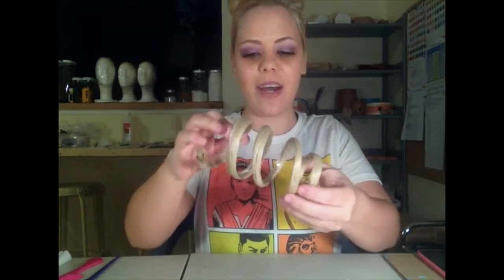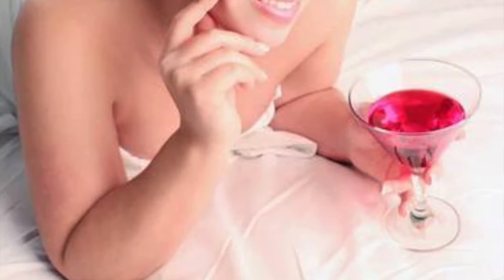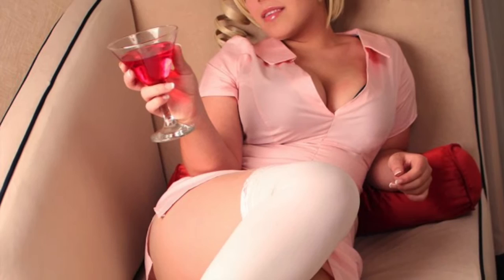Hey everybody, Kiki Cannon here. Today I'm going to show you guys how to make drill curls for cosplay. This is basically an example of what I'm going to show you how to make. You don't have to make it taper like this, but this is just what I did because I was using it for my Catherine cosplay. There are many other characters featured in anime and video games that might have this kind of hairstyle.